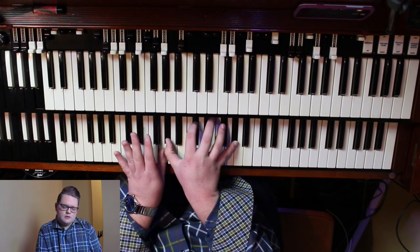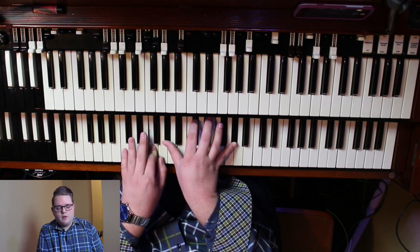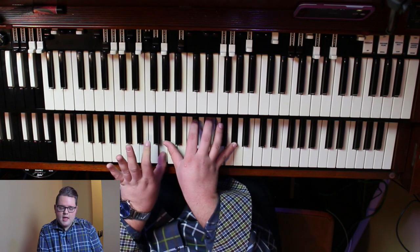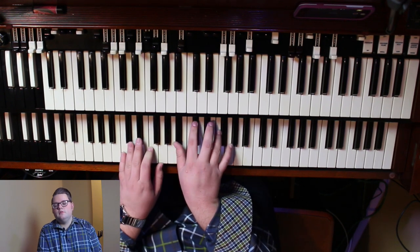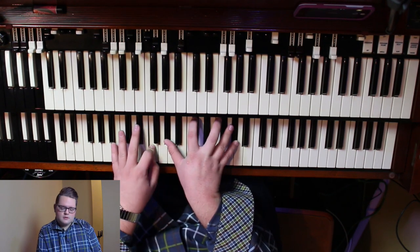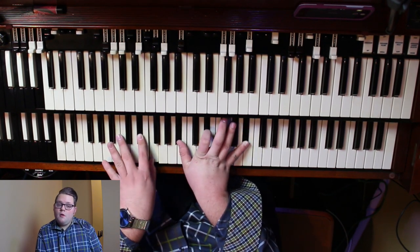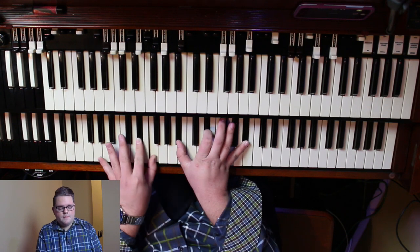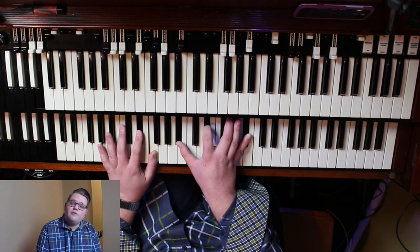Just depending on what you want to do, I've got this G right here and I can do that F too. Now I'm on the three major, one over three, and I've got E flat and F here. Now I'm going to go to the four.